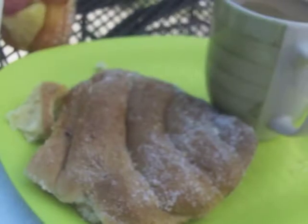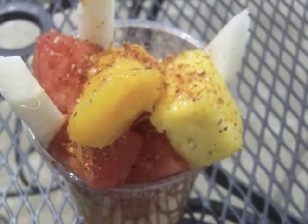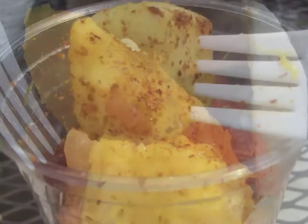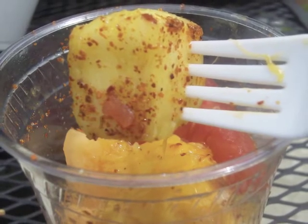Mmm, pan dulce. That's a great way to start a good Mexican meal. We also tried a fruit cup — fruta fresca with piña, jamaica, chile, lime. Oh, it's so good.